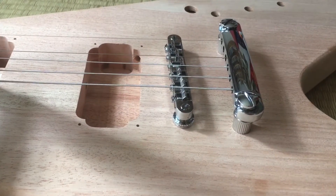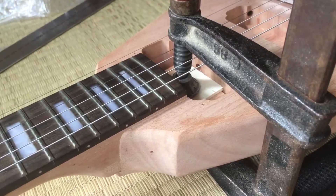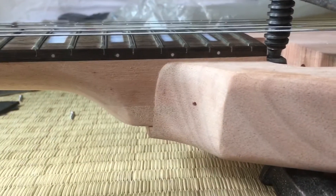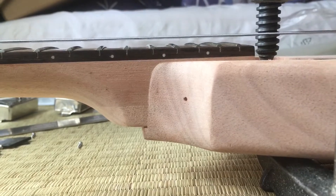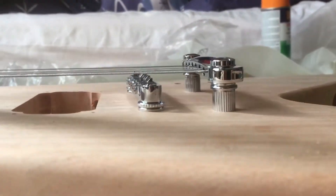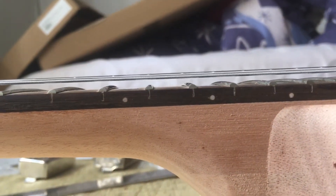Here you can see I tried to figure out the string action — what kind of string action that would be. But at this point I didn't know how to set up the neck for the string action. You can do this with a truss rod — I know that now. I didn't dare to put the mounting screws inside the body because I didn't know how to get them out again, but now I know.